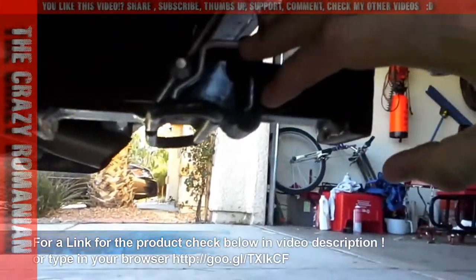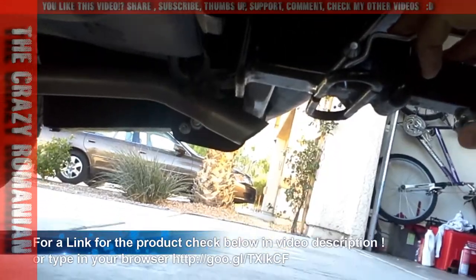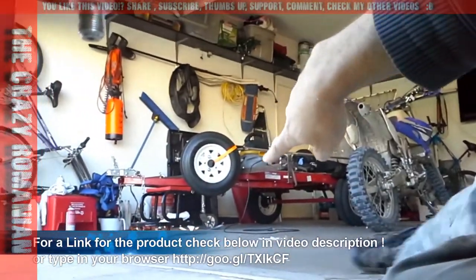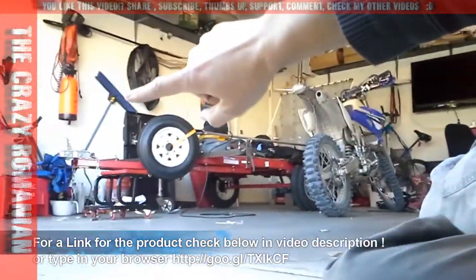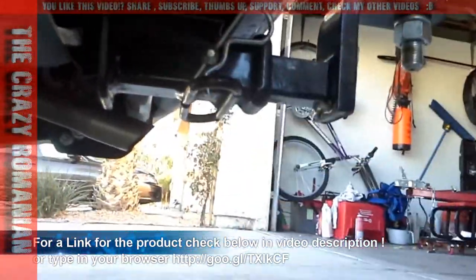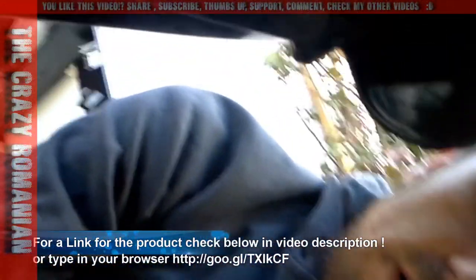I've had it for about 2,000 miles with a trailer — hauling two motorcycles, my own and a friend's. This hitch has been a great acquisition for my car.